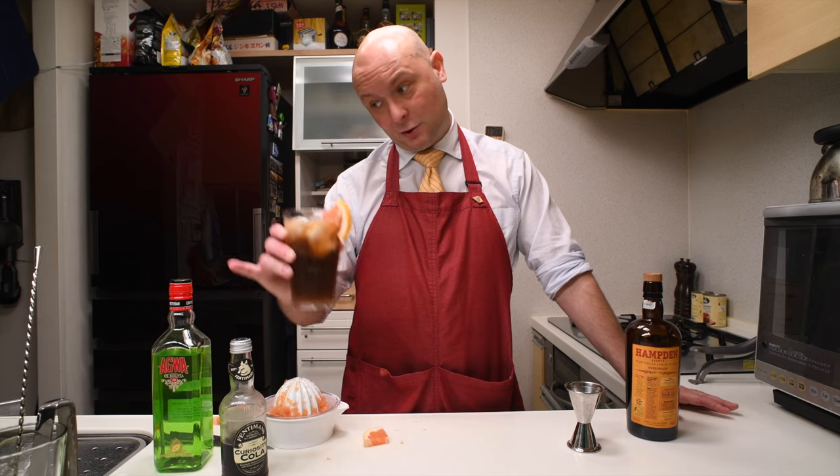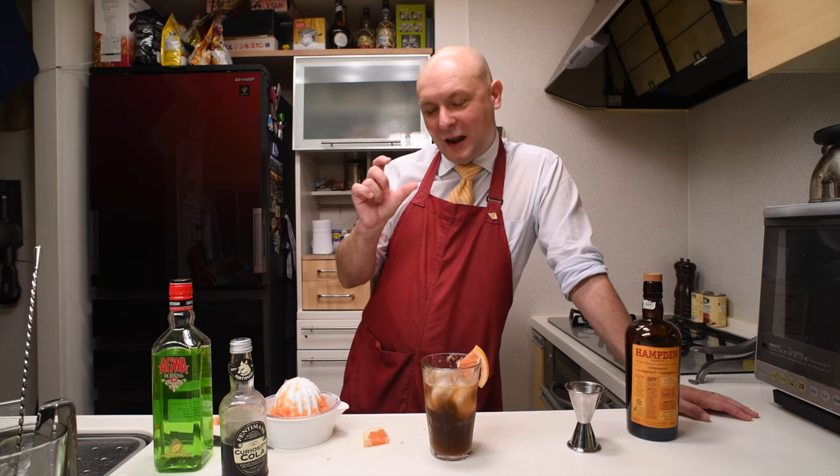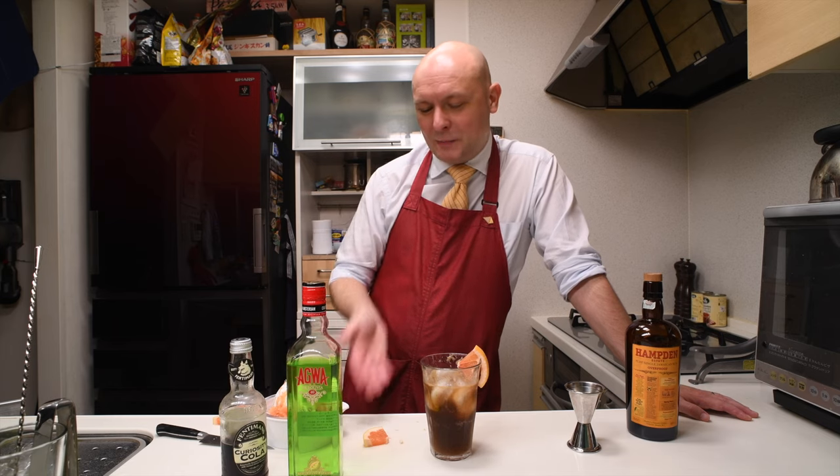What do you call this one? I'm gonna call it Cola Plus Coca. Cheers! It still tastes like those candies — the ones that are colored brown to yellow and are really gummy.